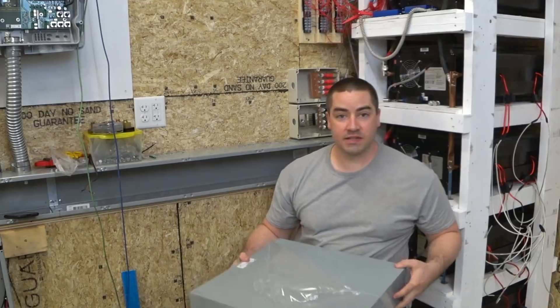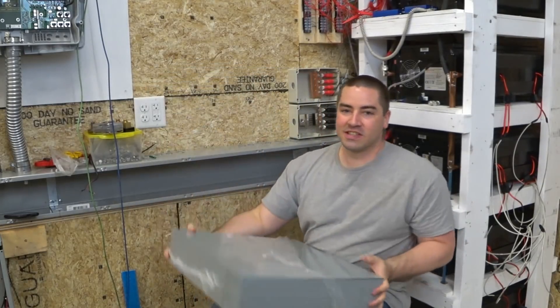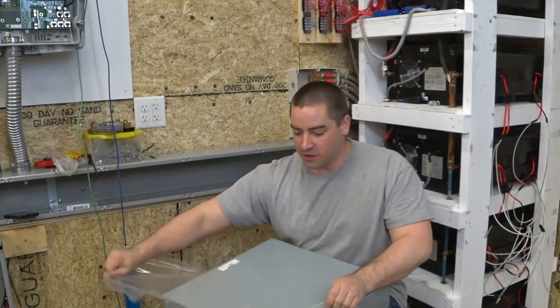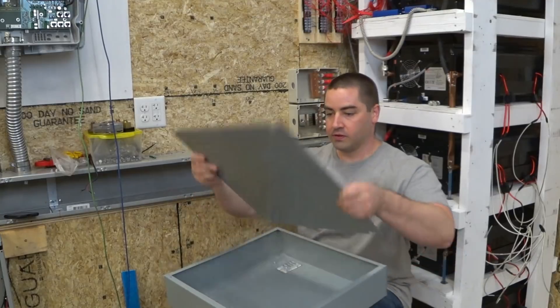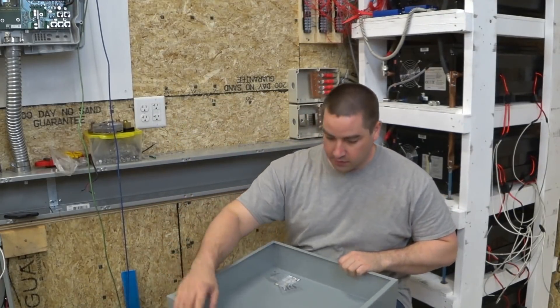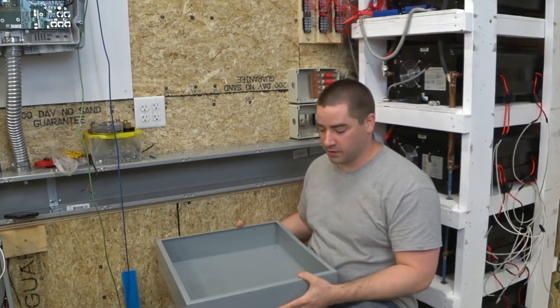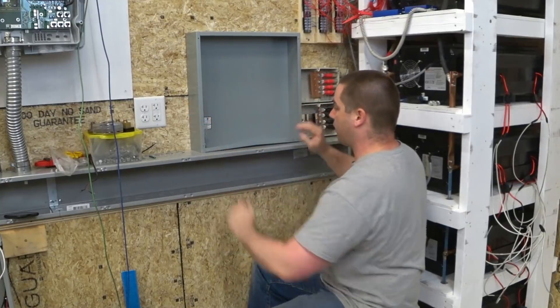Here is a big steel box. This is an 18x18 inch steel box, 4 inches deep, and this is what I'll use to house the breaker. The lid just comes off like that. It's UL certified and it goes right here.